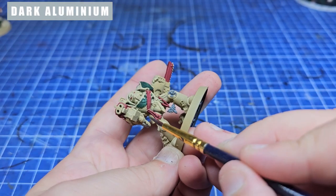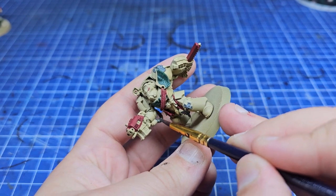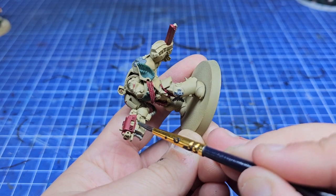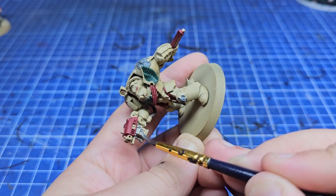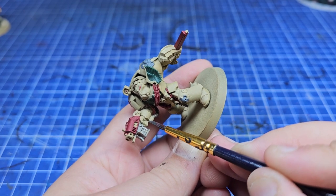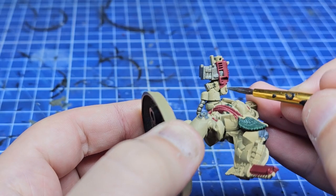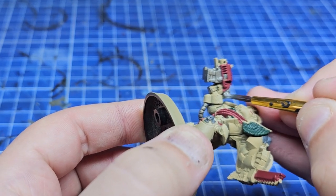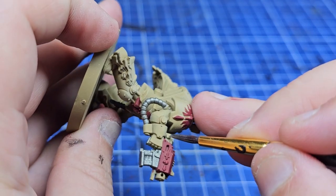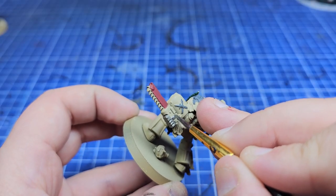So rest assured, as we move on to the metallic areas, I'm literally only doing this because it's a commission. I don't think I could ever make myself do a Deathwing army, even though terminators are really cool and this is a lovely scheme. To my surprise, the Dark Aluminium base coat covered in one coat and ended up looking really nice. I recommend you pick some up — it's meant for airbrushes but it's so easy to use. Just be careful with the consistency; it's a little bit watery so if you slap too much on it's going to run onto areas you don't want.